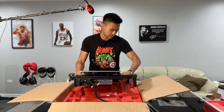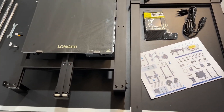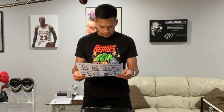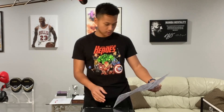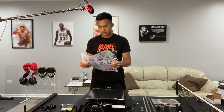Let's pull that out. I'm just going to go ahead and start assembling this thing following the instructions. It looks like there are seven total steps, which is amazing. So let's start doing that.